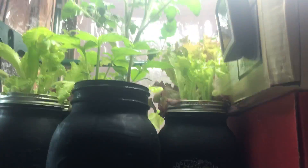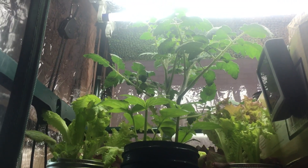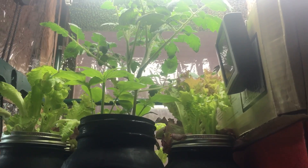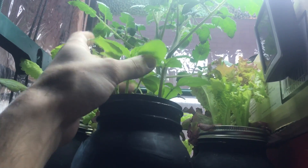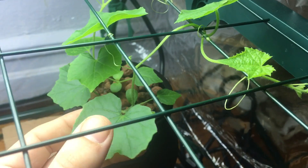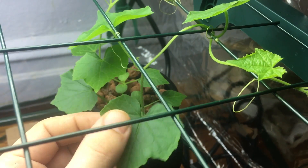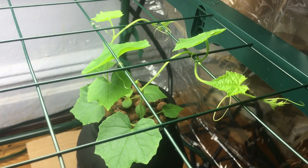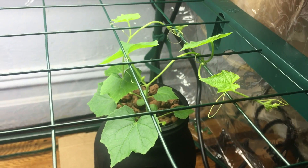Taking a quick peek up top — look at this, guys, it's so beautiful. I love coming in here every morning, ruffling the leaves, and smelling everything. It just smells prolifically amazing. And if you look at this cucumber plant over here — I love the noise of cucumber leaves.